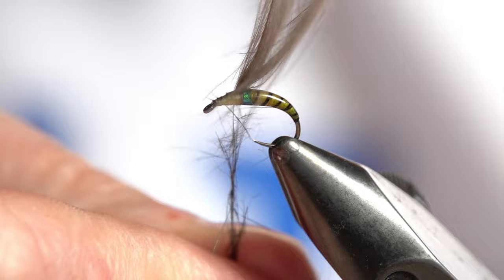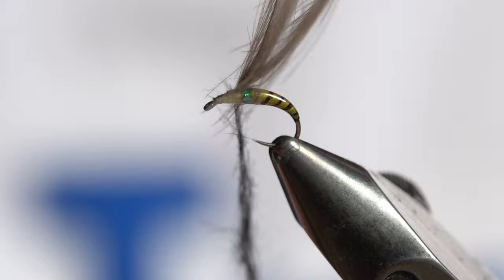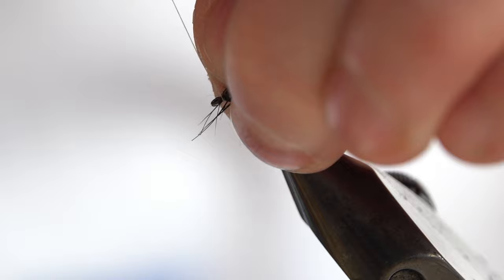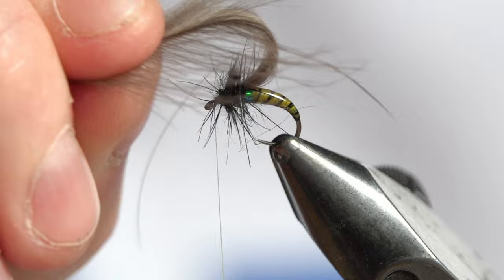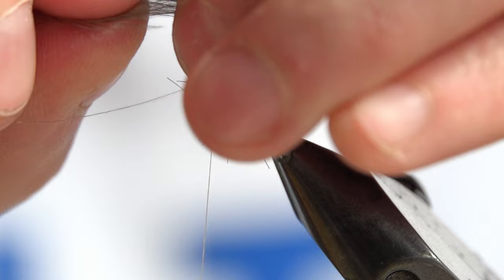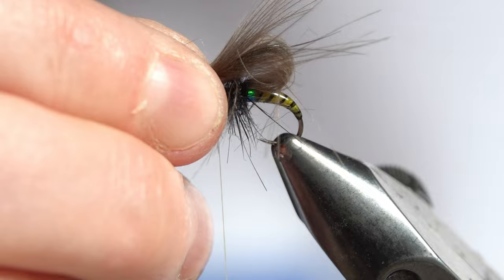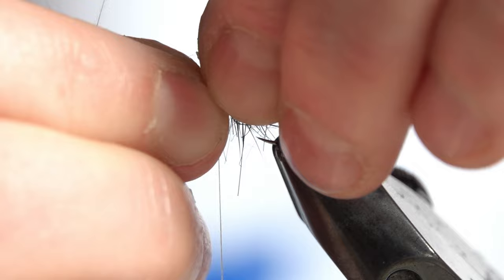Don't dub it too tightly, and you can pick it out afterwards. Put a decent amount on there and just take that down over the thorax section. Brush back, clearing up the eye. Now with the CDC, grip the feathers really far back — as low down the stalks as you can — so that all these little loose fibers are not being trapped, and then sweep back. You're actually bringing them back over the fly. Adjust the wing until you get the desired length. That looks perfect — you can see the loop wing forming, but you do have these straggly ends sticking out as well.